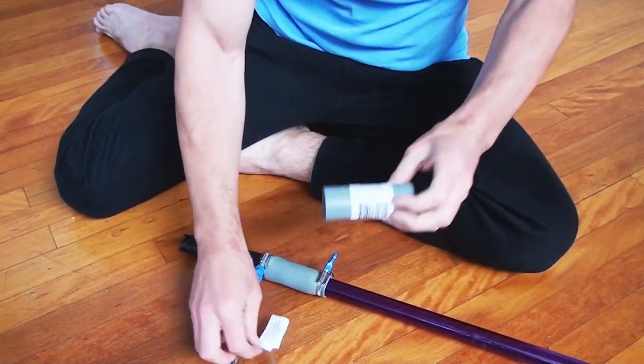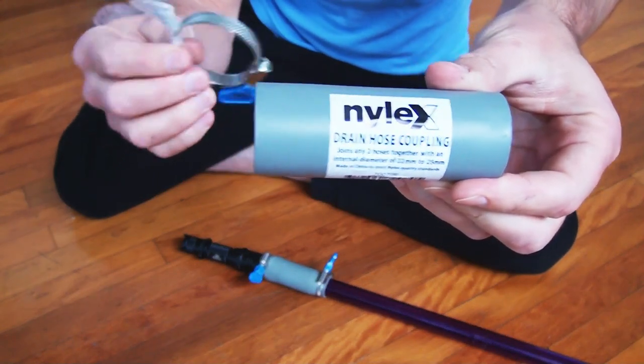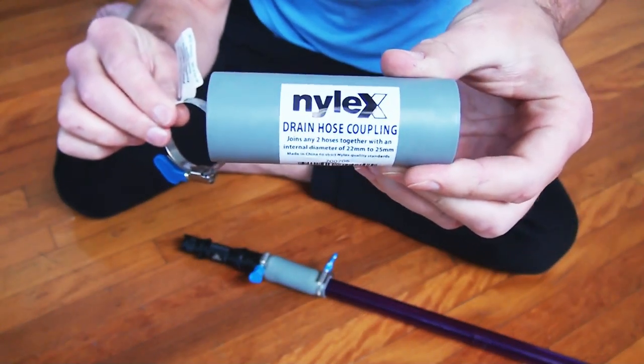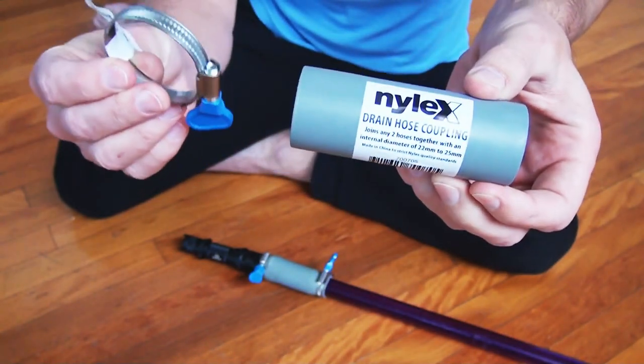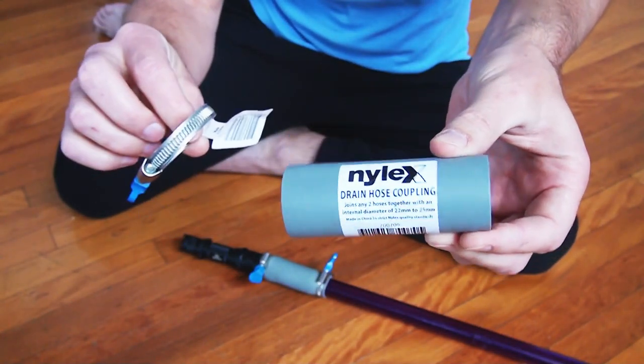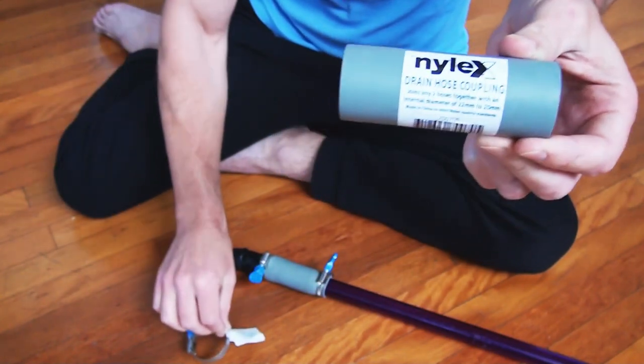Quick video just to show you, because I often get asked about that and have to tell a lot of people what it is. Drain hose adapter, rubber adapter, and a butterfly hose clamp. I'm not sure if you'll have those in your country, but have a look. Thanks.